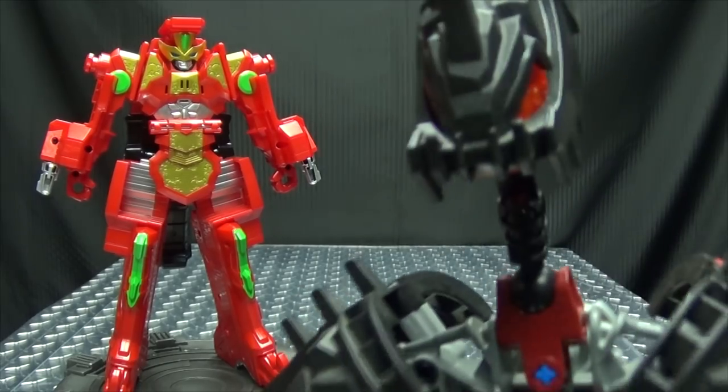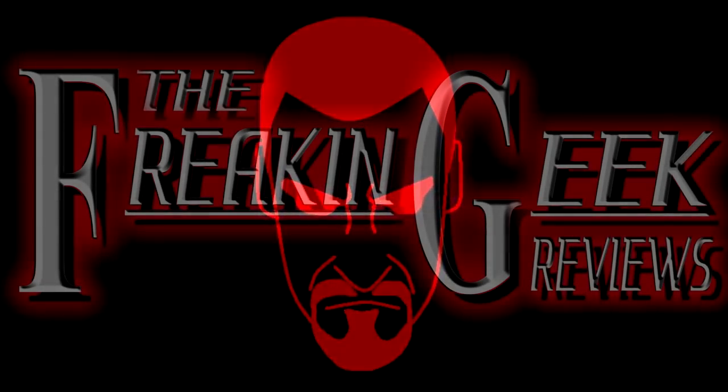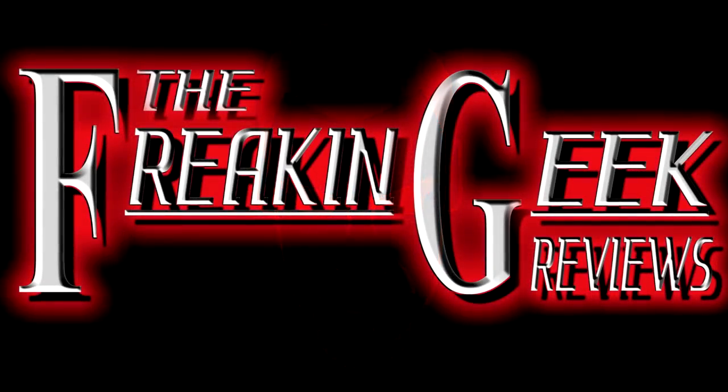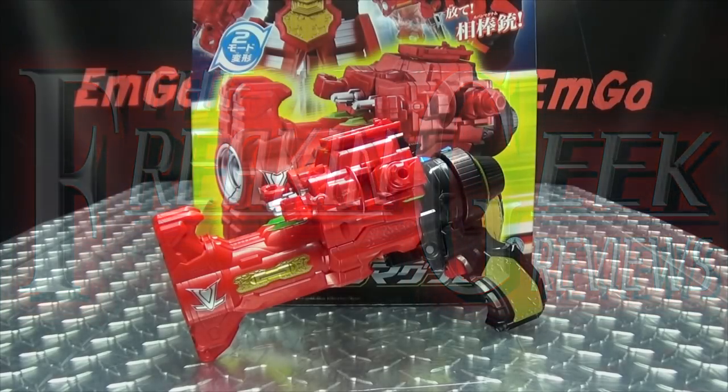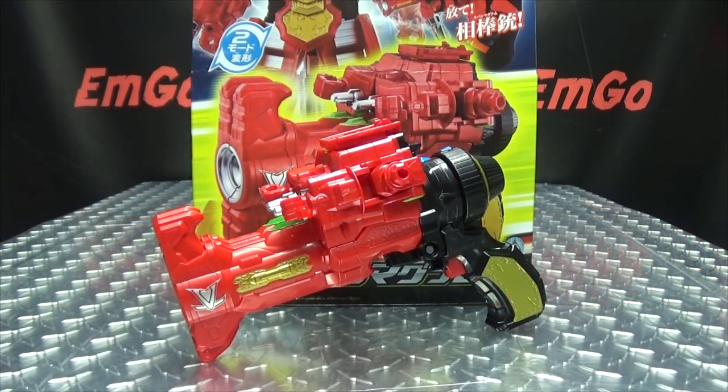He is his own weapon! Hey, what's up my peoples? Emgo here, the freaking geek himself, and today we will be reviewing the Lupin Ranger vs. Pat Ranger DX Lupin Magnum!